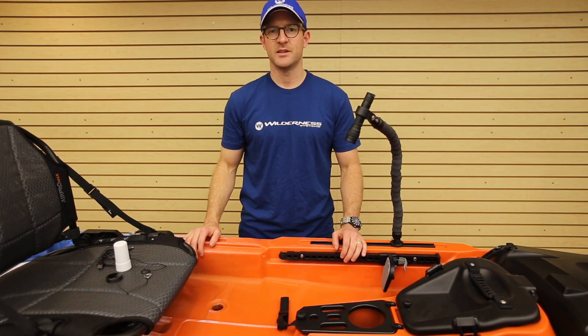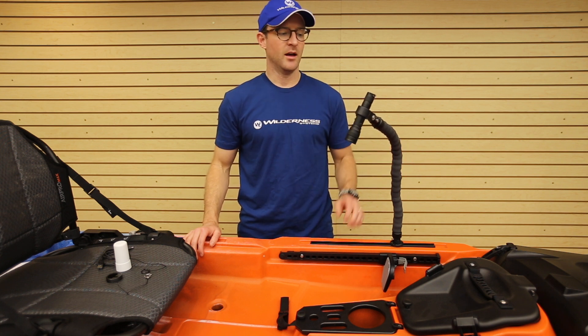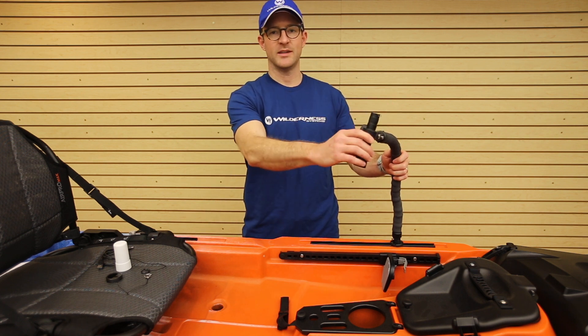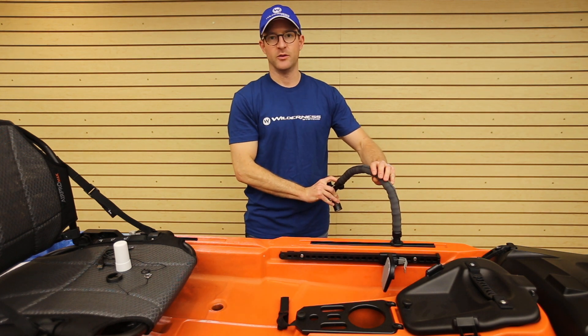Hi, I'm Rob with Lourdes Systems Accessories and today I'm here to talk to you about the Flexarm LED light. The Flexarm comes with a two-foot flexible arm that's great for turning the light into a workstation light, or it can be bent over the side to turn the light into a fish attractant.